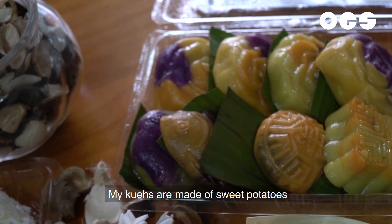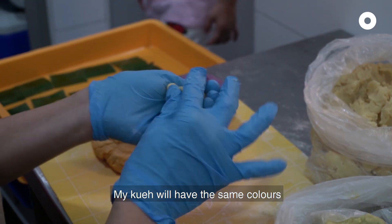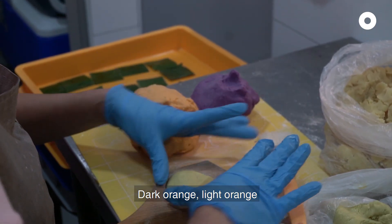Kueh is all made of sweet potato. Whatever sweet potato colour I have, my kueh will have the sweet potato colour. I have yellow, purple, orange, dark orange, light orange.